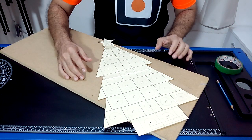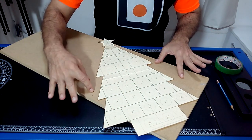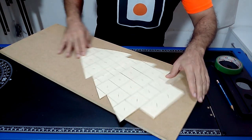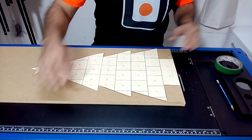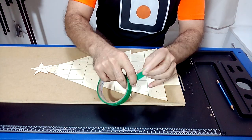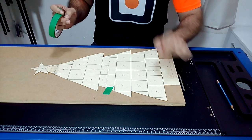We are going to draw the outline of the drawing and the center of the 24 circles in which we will later place some chocolates of the same size. So that the cardboard does not move while we are tracing the drawing, I recommend using paper adhesive tape.